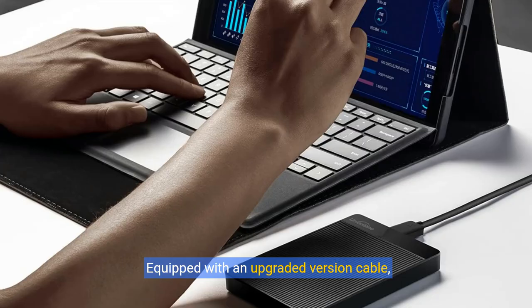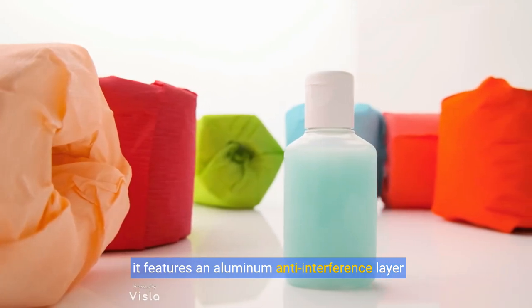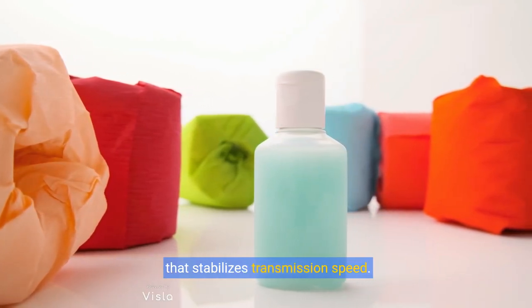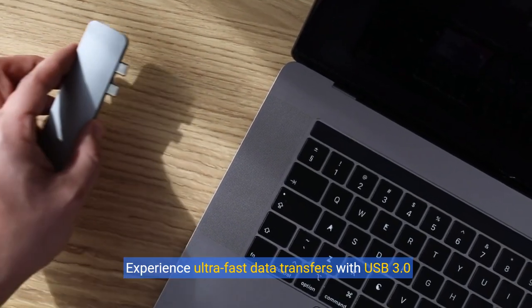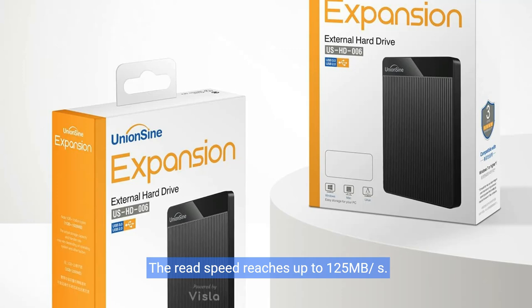Equipped with an upgraded version cable, it features an aluminum anti-interference layer that stabilizes transmission speed. Experience ultra-fast data transfers with USB 3.0 and USB 2.0 ports. The read speed reaches up to 125MBps.